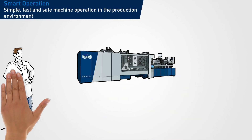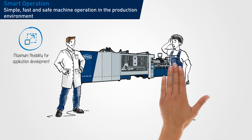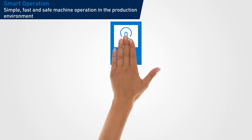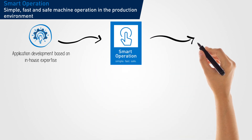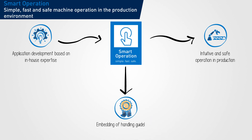Powerful injection molding machines are complex systems. To program their versatile range of applications, the controller must provide great flexibility. In production, on the other hand, operation should be intuitive and safe. Smart Operation, NETSTAL's new controller option, with its unique operating philosophy, enables a reasonable separation between application development and production operation, and thus ensures compliance with handling guidelines based on in-house expertise, such as GMP.